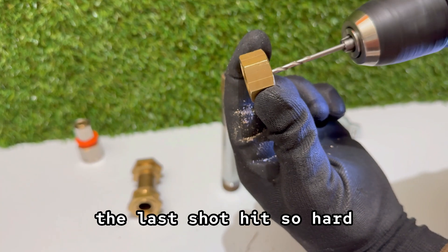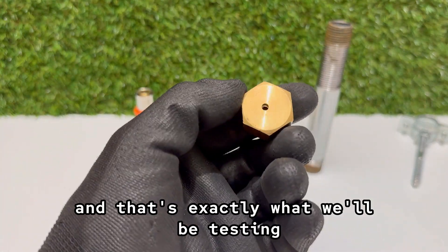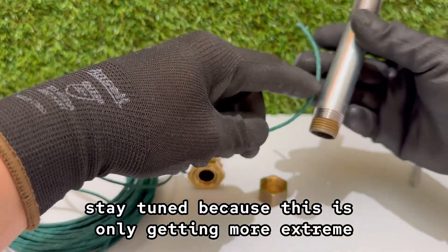The last shot hit so hard, I'm sure this cannon could punch through wood — maybe even plywood — and that's exactly what we'll be testing in the next videos. Stay tuned, because this is only getting more extreme.